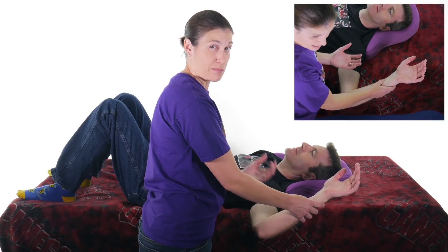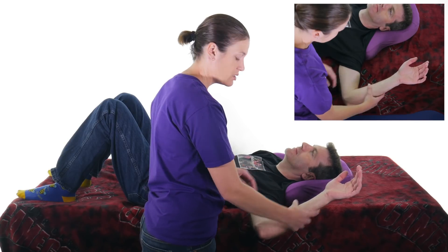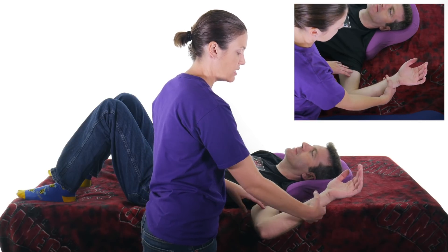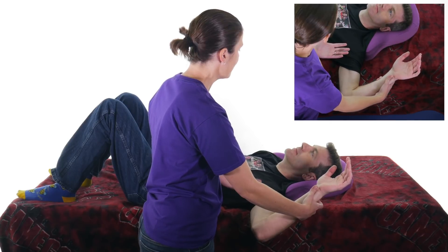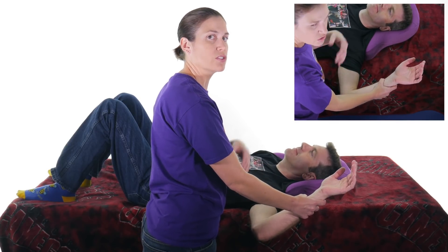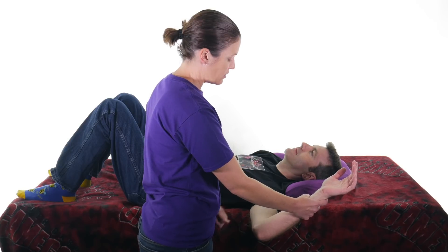It could just be some biceps tendonitis, or it could be an impingement. So just take it for what it is — if somebody doesn't have a shoulder injury, go ahead and try again, and it shouldn't be painful. Use it to narrow down what's going on.